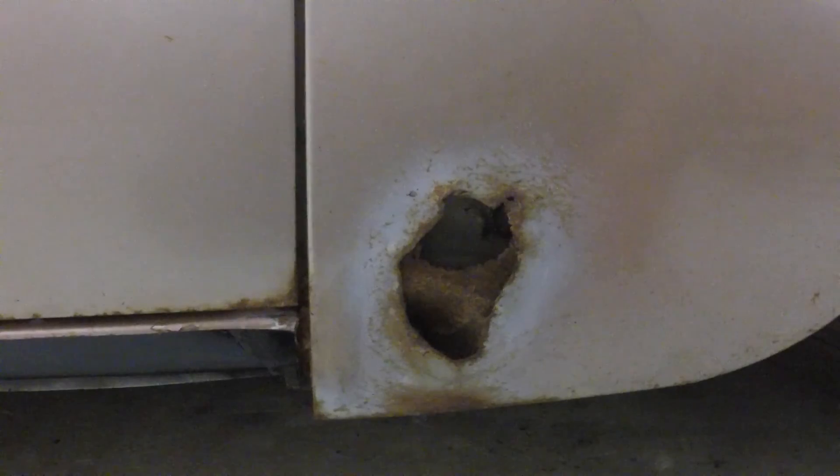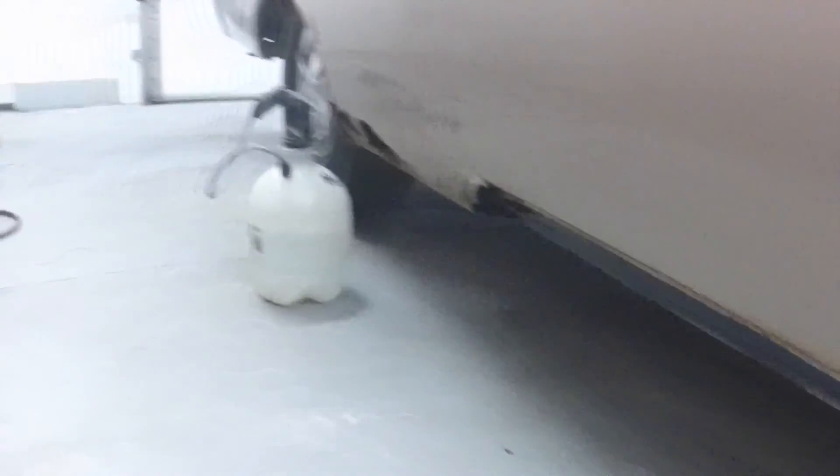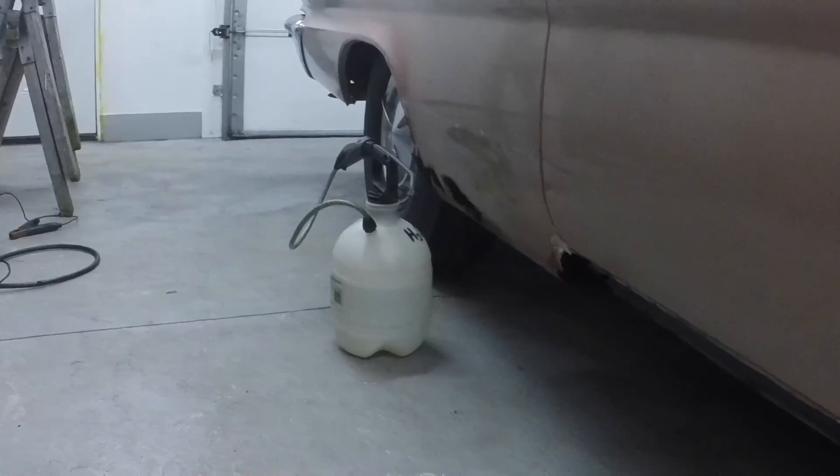Tomorrow I'm going to cut this out and fix this hole before I put the rocker on. That way, if I get any undercoating in here on fire, I can squirt it and put it out with my handy fire extinguisher. I always keep that handy.